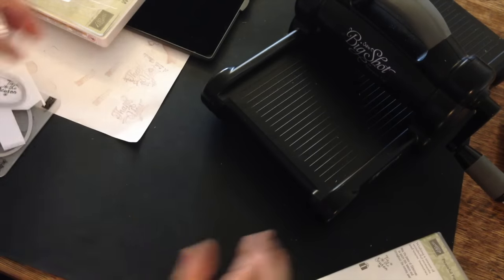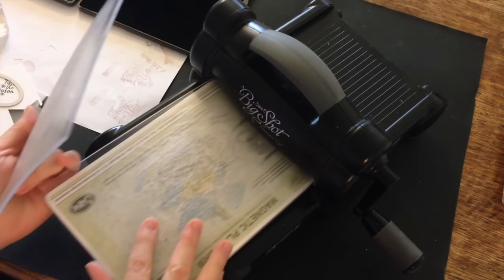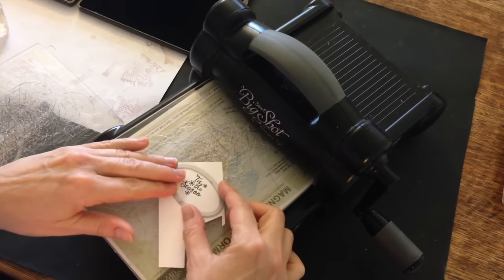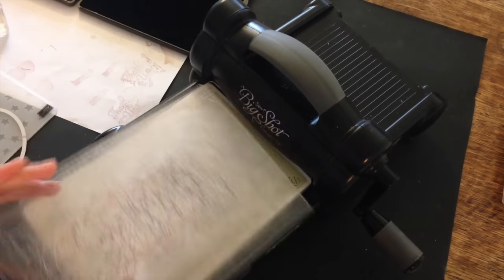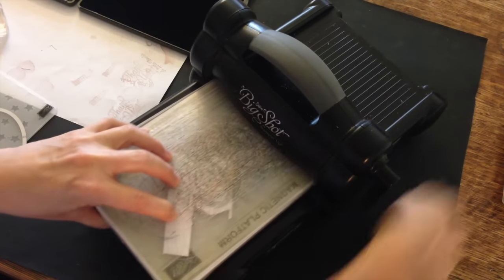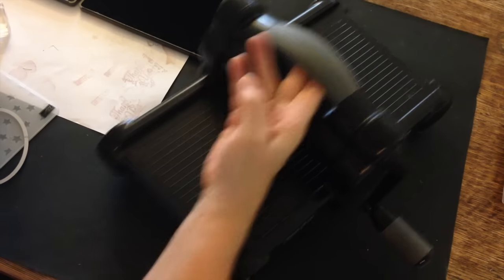Let me bring my Big Shot back in. Same sandwich — like so. Put my framelit on top, top standard cutting pad, hold it in place and then run it through. And then I'll be finished with my Big Shot and I'll show you how to put the rest of the card together.